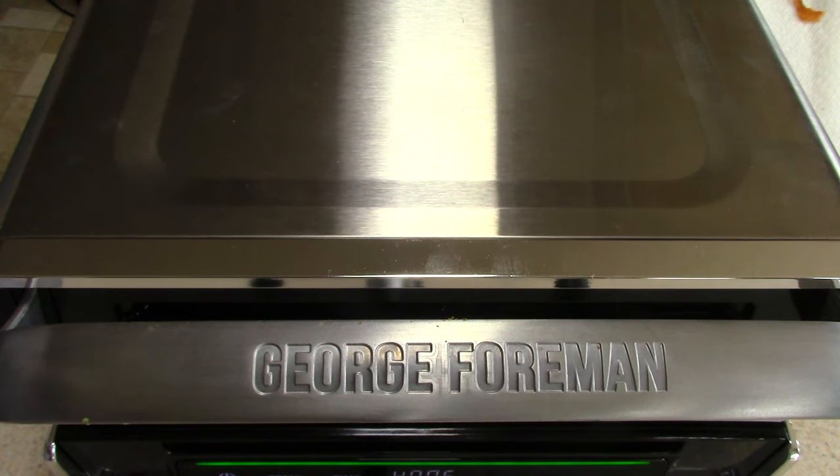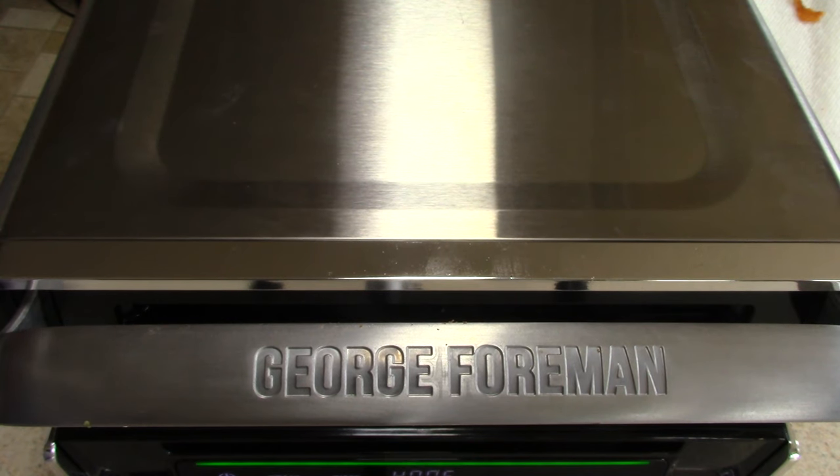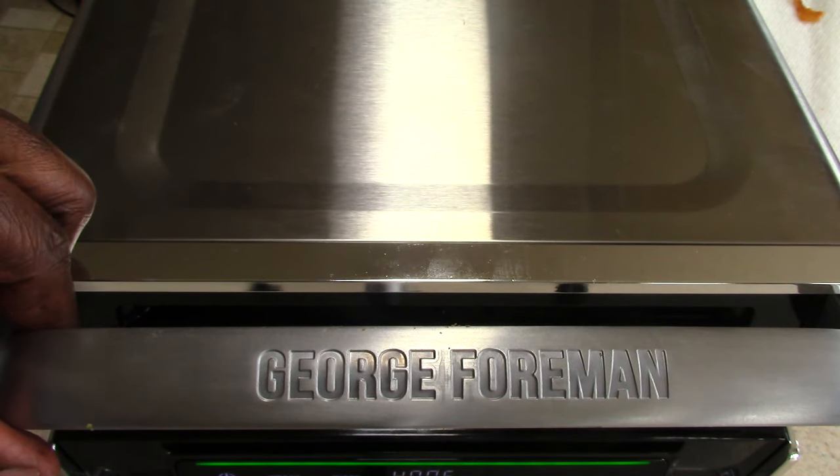I forgot to mention — this has a floating hinge on the back, like a coil, so you can kind of use this as like a panini press. I'm going to show you that right now. I think we're done.